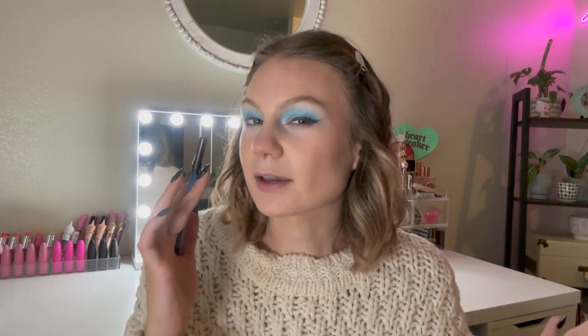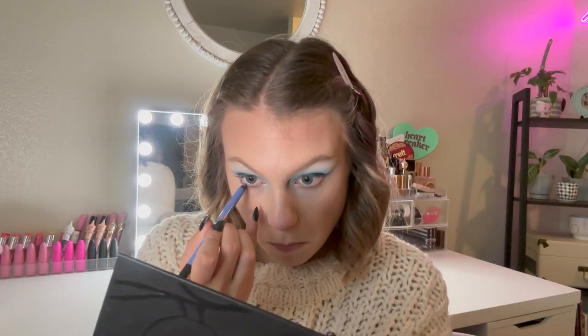For my lower waterline, I want to do a blue — this is from the Urban Decay Robin Eisenberg in the shade Lunar Landing. It's a really pretty sky blue and I haven't used this in a second, so I'm just going to pop that in my waterline. I'll finish this look off camera and then see you for my final thoughts.